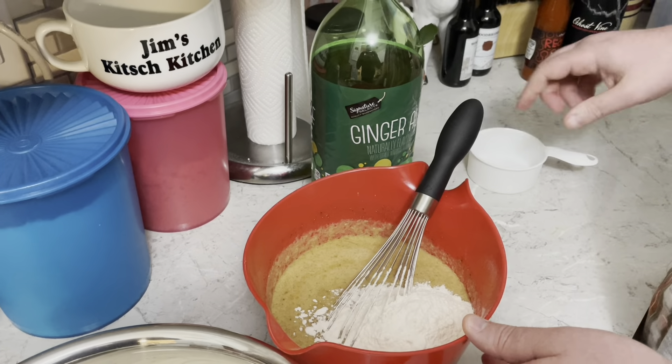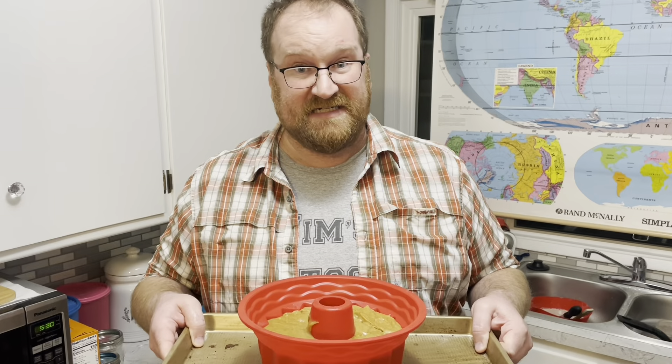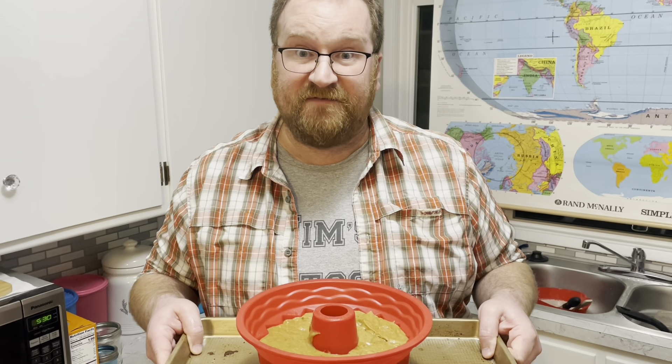Pour into a prepared bundt pan, tap it to remove any trapped air, and bake at 375 for about 45 minutes.